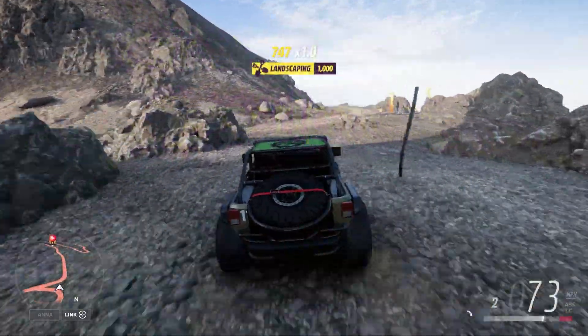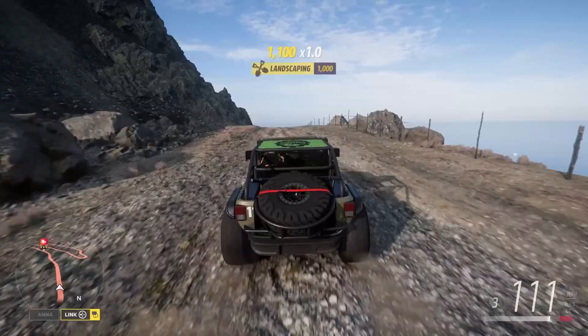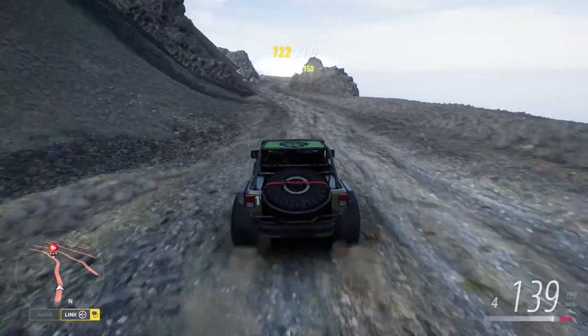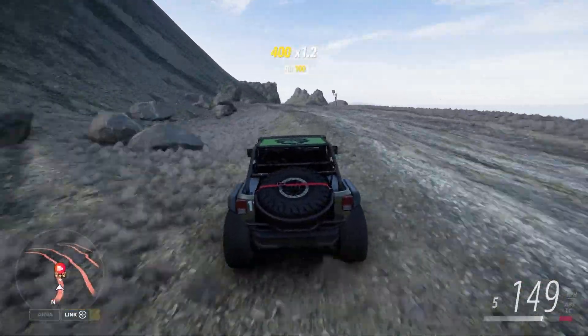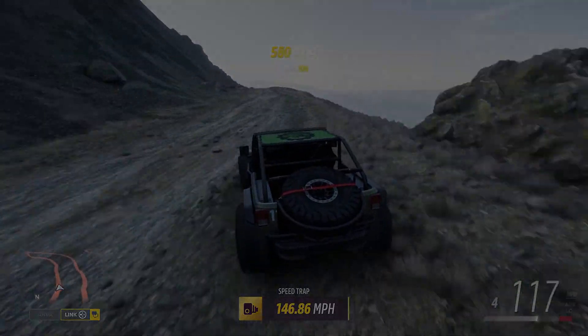You don't need to start back here, but if you want to get an extra 100 miles per hour, jump on everything and just follow the road. You can see the trap right up there — bust it on through there at 146.86. Crushed it! Thanks guys, see you later.